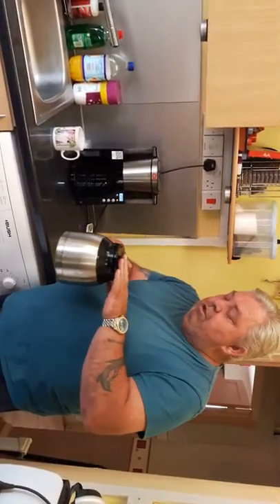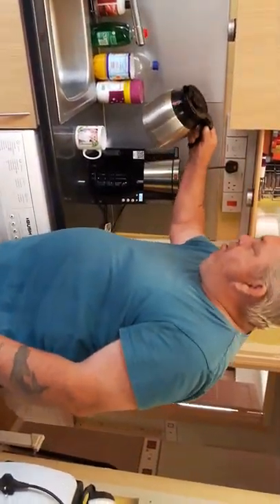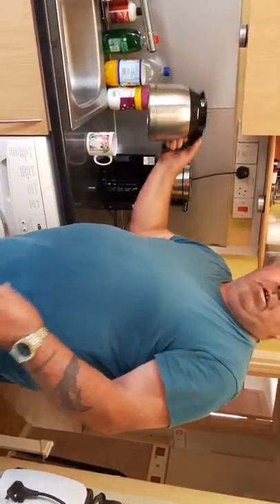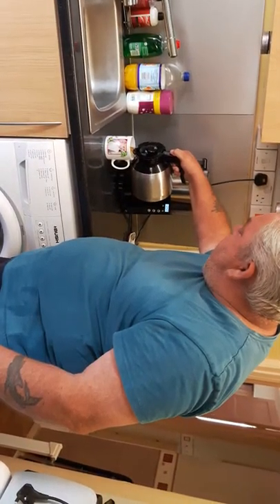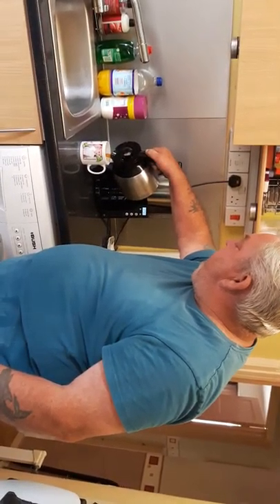When you want to pour the coffee out — there is coffee in here — if you just try pouring it out like that, as you can see, no drips or anything. Just to prove there was coffee in there. And it's lovely and hot, and it's been on about three hours.